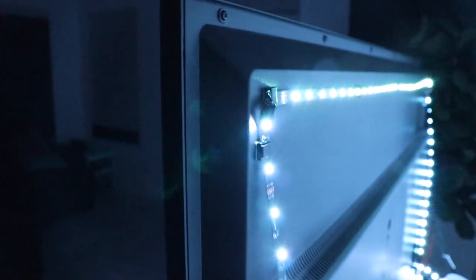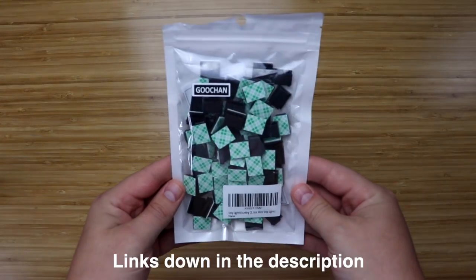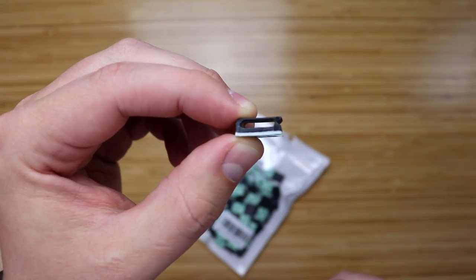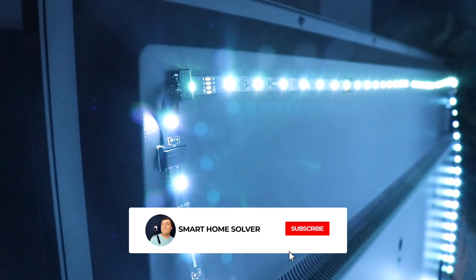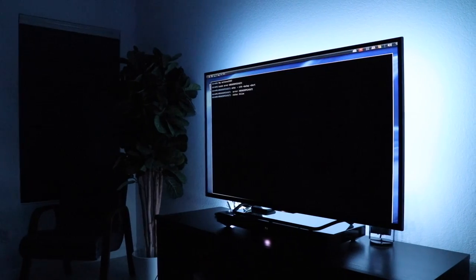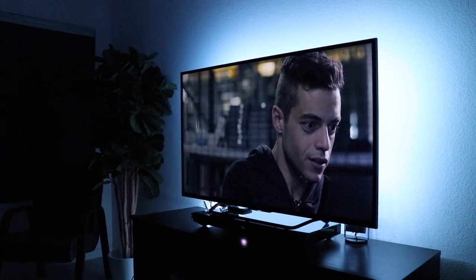You might have noticed that these light strips aren't stuck to the back of my TV using their adhesive. Since I had to swap out a lot of light strips for this video, I bought 100 light strip mounting brackets for about $10. These work great, and I'll talk more about these and other light strip topics in future videos, so make sure to subscribe. If you're a big Harmony Hub user and want inexpensive light strips to turn on with your TV, then these are a good option.